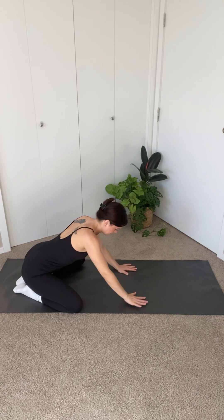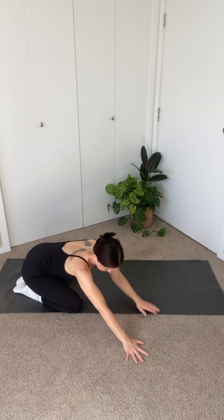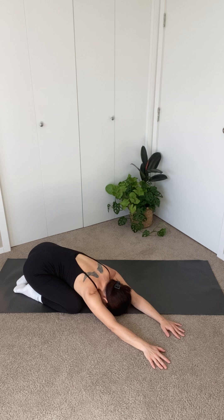Come back to center and walk your hands out to the right until you feel a stretch on your left side. Taking a few deep breaths here.